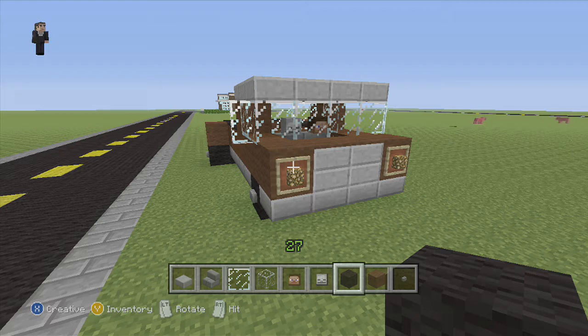For this dually pickup we need stone slab, stone brick stairs, glass pane, glass blocks, Steve's head, a random head, black wool, brown wool, and a button.